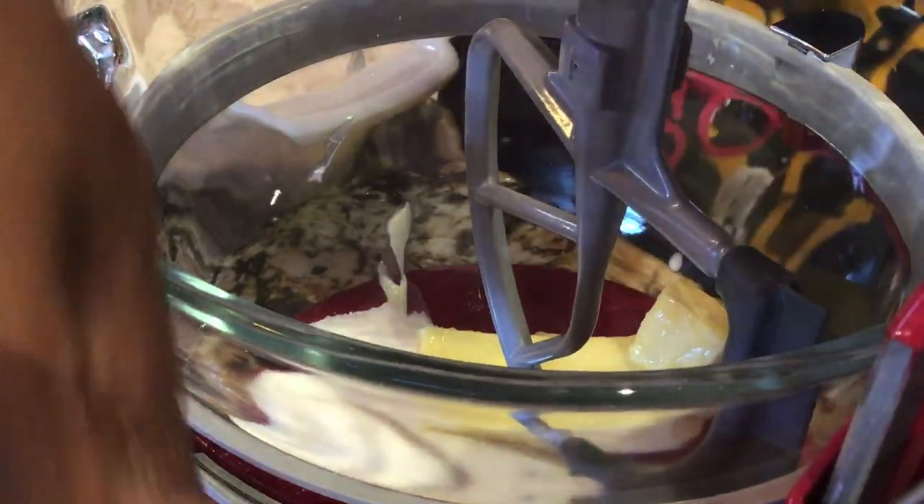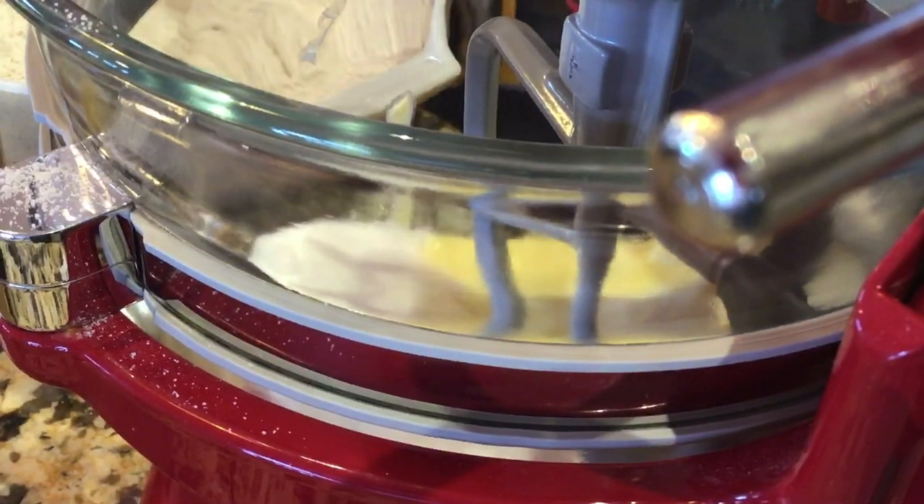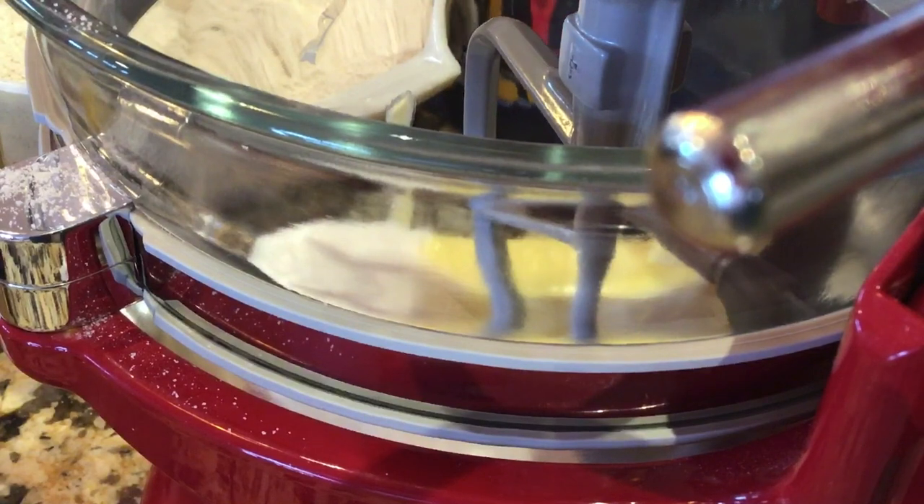It's going to get lifted up — lift it up — and I'm going to mix that together until it's creamed together. You can cream it; it could take a minute or two, so we'll fast forward through it.